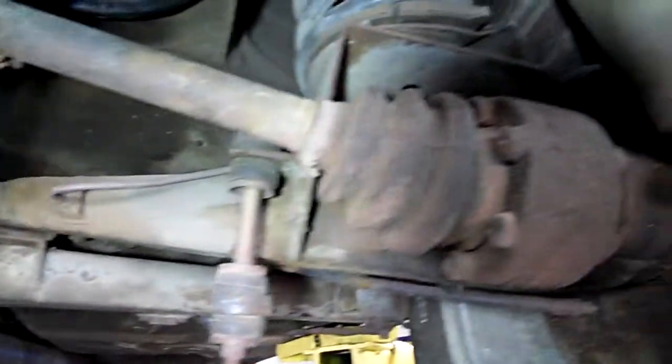I don't see any leaks coming out of here. It's pretty solid. These seals are good here.